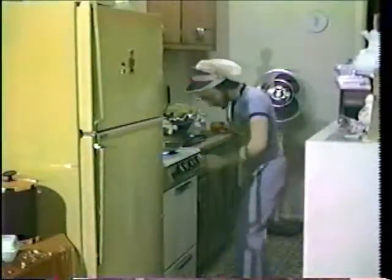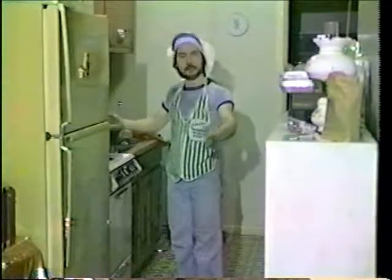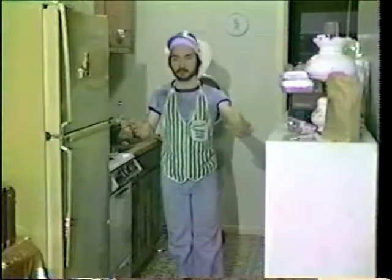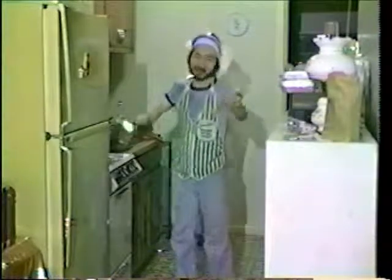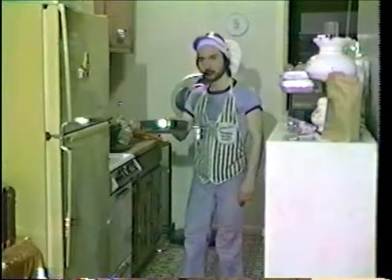Back to the eggs. I gotta adjust the flame here — they're almost done, just takes a couple of minutes and you'll have my famous future sunny side up eggs. Now I get a little fancy and I like to flip them — and where'd they go?